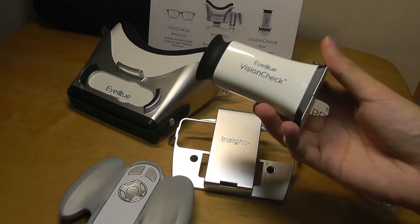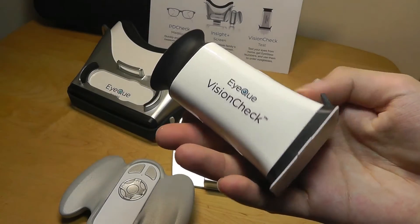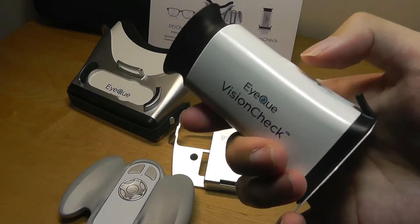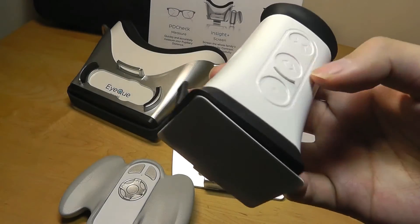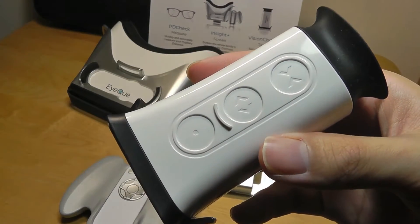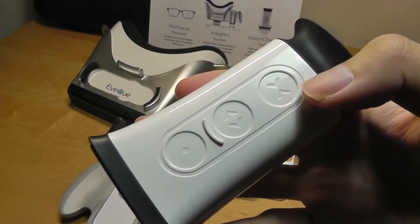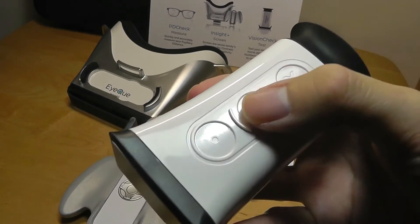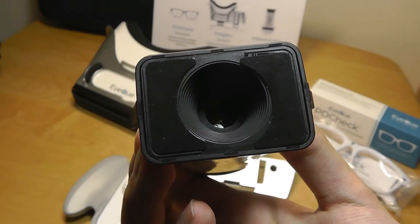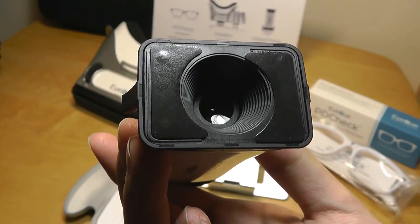Taking a closer look, starting with the VisionCheck system: it uses Bluetooth to connect to your phone and recharges via micro USB. You tap the key for a few seconds to turn it on and pair it. On the very top are touch-sensitive controls. Throughout the test it will ask if you're able to see clearly; if not, you can adjust the focus closer or further by tapping those touch-sensitive keys. The sticky pad attaches firmly onto one spot on your phone screen without leaving a mark, preventing it from sliding around.